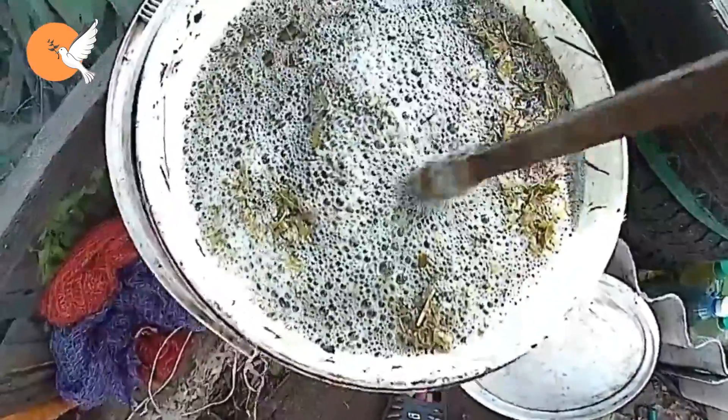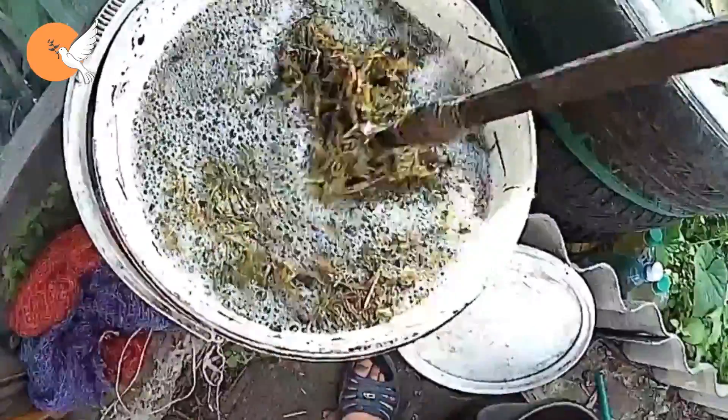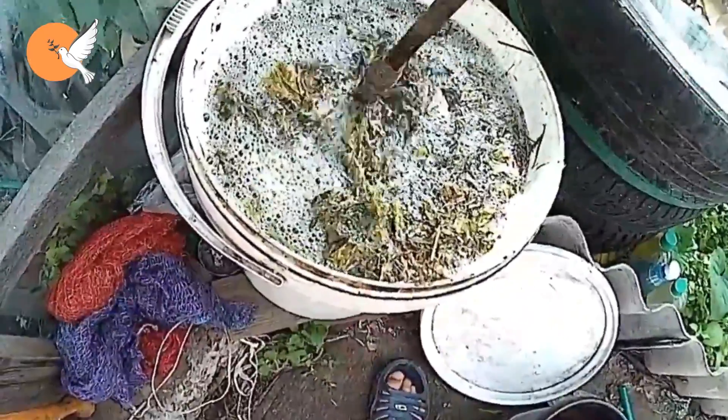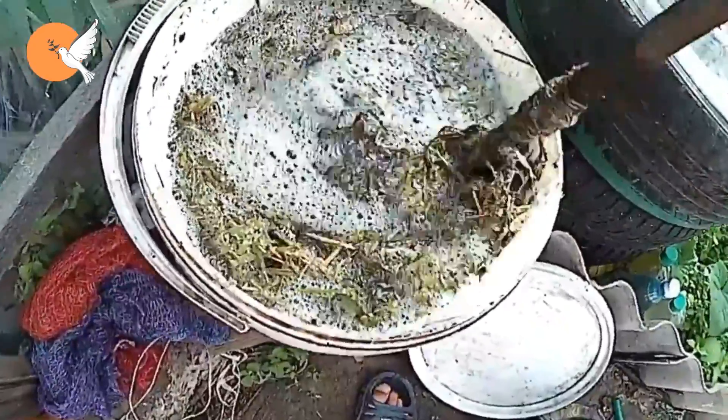Mix 1 liter of this fertilizer with 9 liters of clean water and give it to your vegetables every 15 days. If you used grass-style herbs it can continue until the end of the season. If you use nitrogen-heavy herbs, apply every 20 days until the first harvest, then every 10 days during harvest.